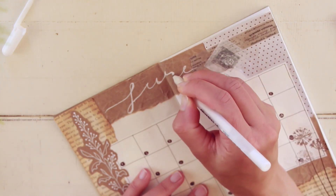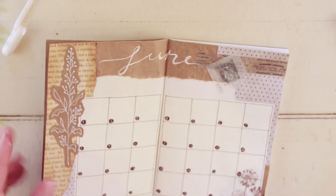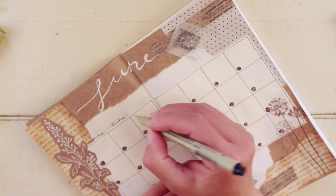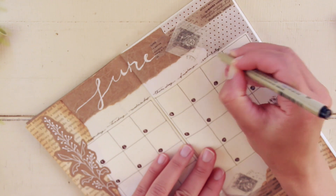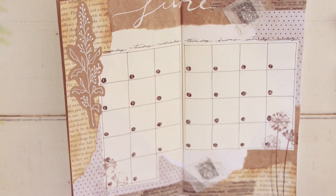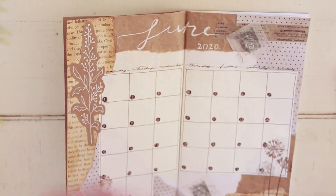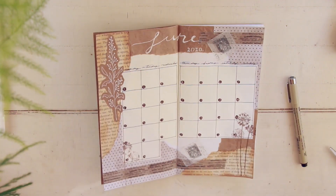That's pretty much it for my monthly log, guys. I use this calendar to track birthdays and any events or trips I have for the month. Thank you so much if you stuck with me this far — I really appreciate your company! If you liked this video, leave a like, and if you're not subscribed yet, feel free to subscribe. It helps support my channel and lets YouTube know to suggest my videos to other people who enjoy content like this. Thanks for staying with me today — I'll catch you guys next time, bye!